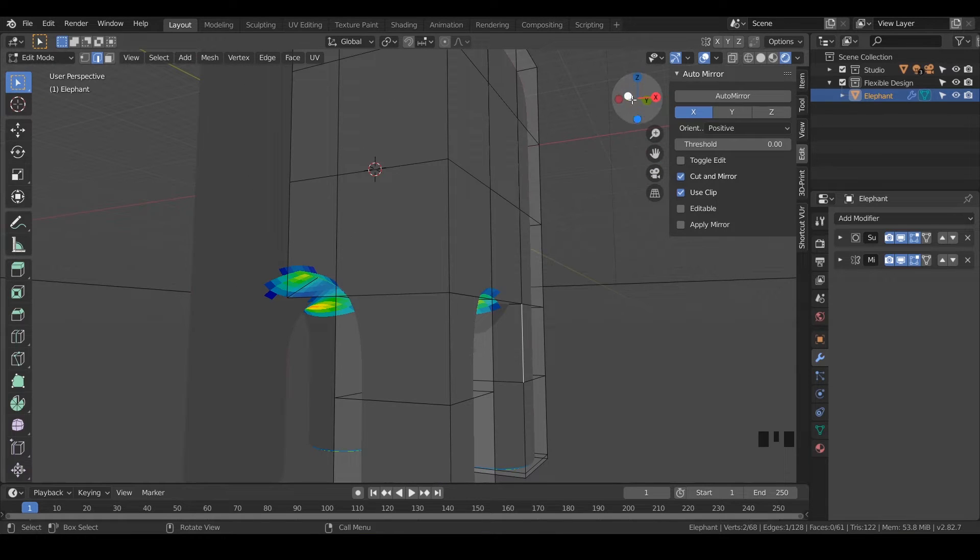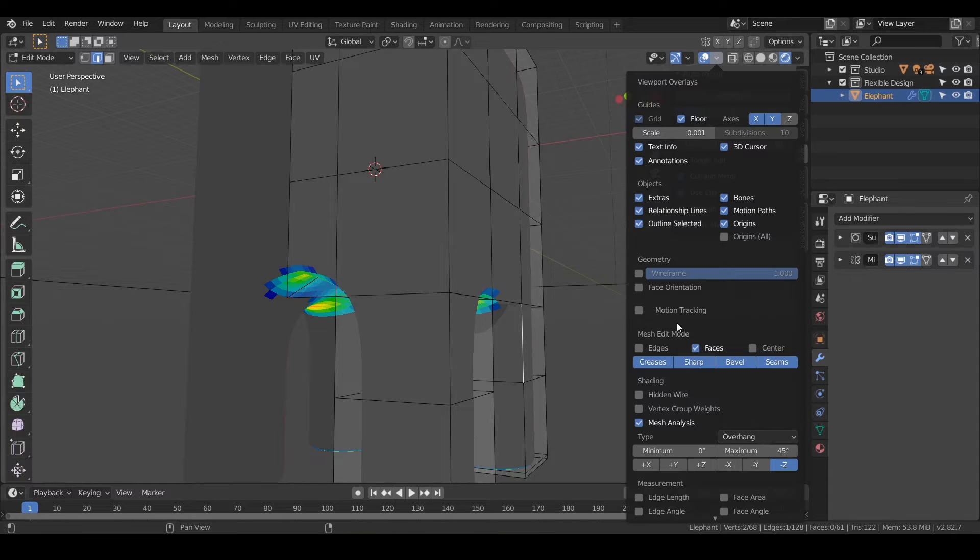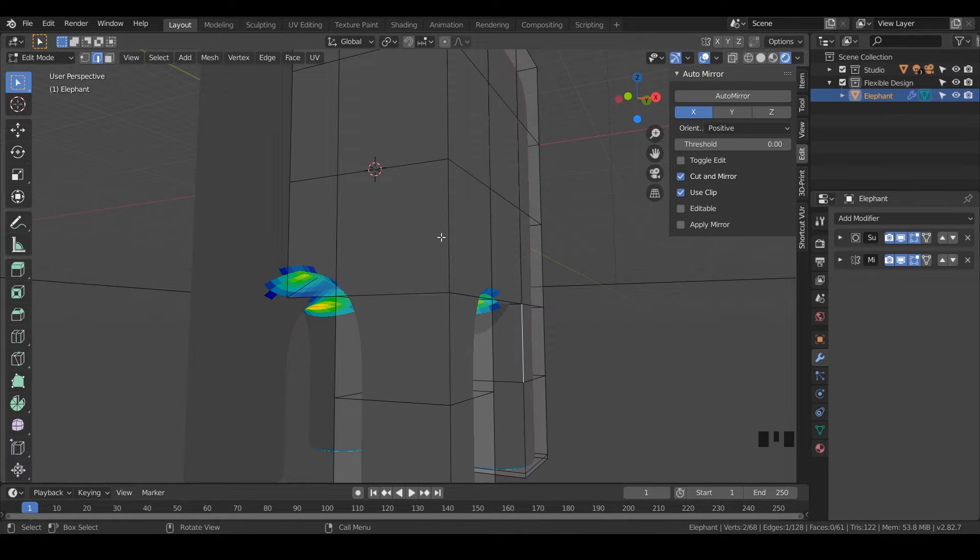Another thing I like to do is turn Mesh Analysis into a quick key. Go back to the dropdown, hover over Mesh Analysis, right-click it, and you can assign a shortcut. I'm going to press Alt+Shift+M. So now if I'm hovering in edit mode, I can hit Alt+Shift+M to toggle Mesh Analysis on and off. That's something I do a lot and wanted to share with you. We'll turn it back off.